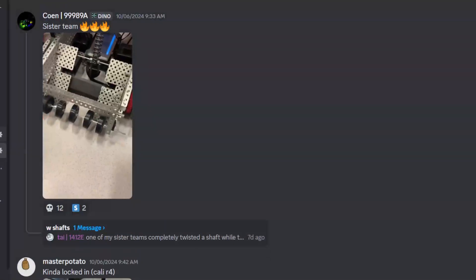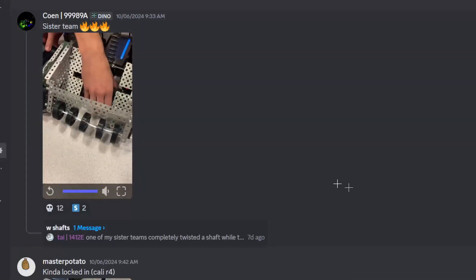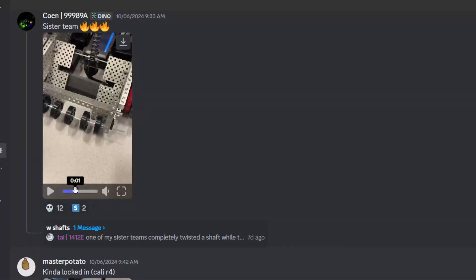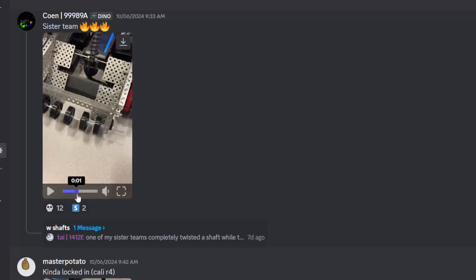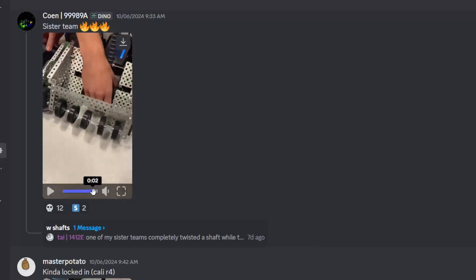Sister team. Oh my gosh. I noticed - you'll notice if you play very slowly, frame by frame - it's bending. The axle is bent because you can see it wobbling. It's very slight. You do have to pay close attention. It's not slight at all - you can easily see that.